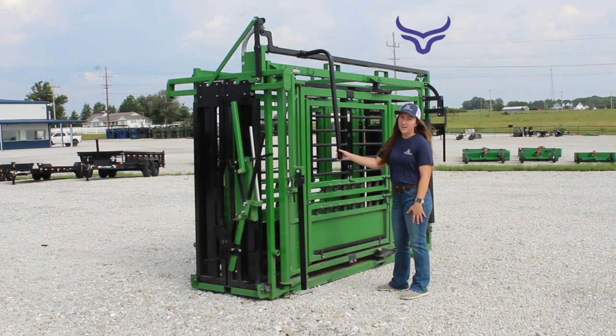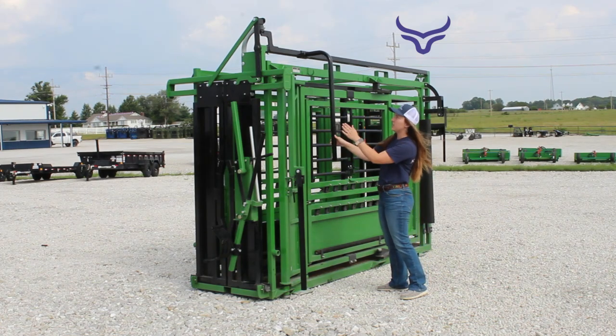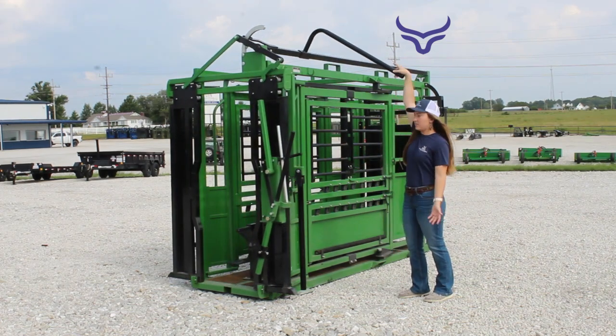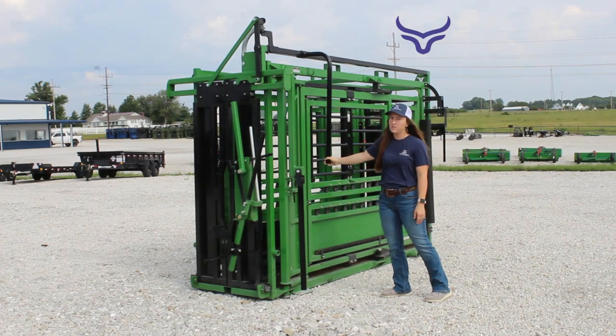First we have the head gate with a lever that can be here at the front or move towards the back of the chute. It's really easy both to open and close. You'll also notice really how quiet it is.